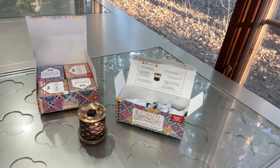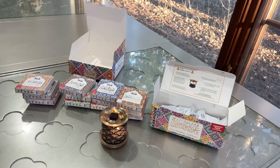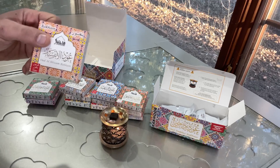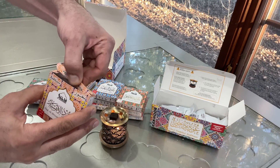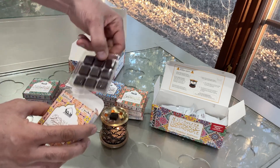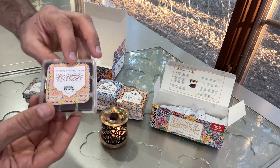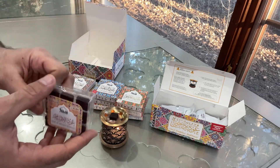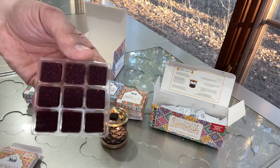There is a big collection — 12 packages in total, and each package includes nine Ouds or Bakhoor inside. This is how it looks when you open it up. Each one comes with nine Ouds inside, and this is actually Arabic Ouds which smells amazing and will change the scent of the house.